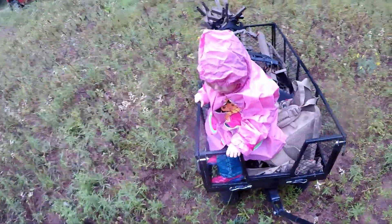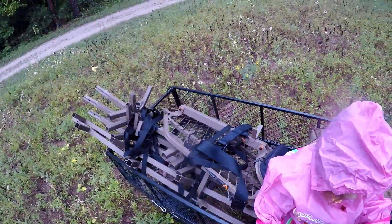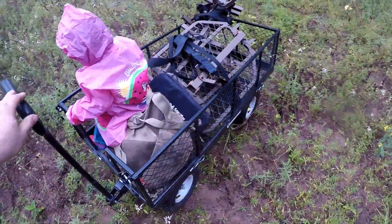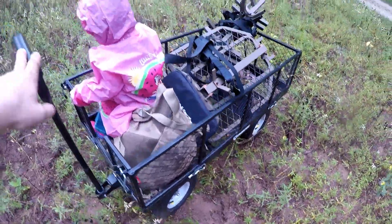This is my nice little setup I got here. I got this wagon specifically for duck hunting — carrying in and out decoys — but it works great for hauling tree stands too.